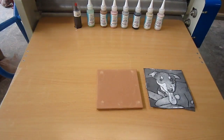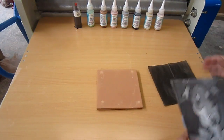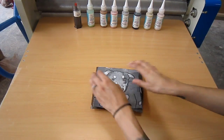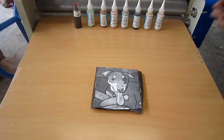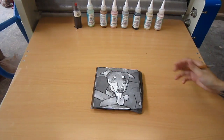Now you need to get your graphite paper and attach it to the back of your picture. This is what's going to make that traced outline of your picture onto the tile. I'm going to be using a Duncan Stylus TL411, but you can use any pen that'll work. I like these because they're sharp.